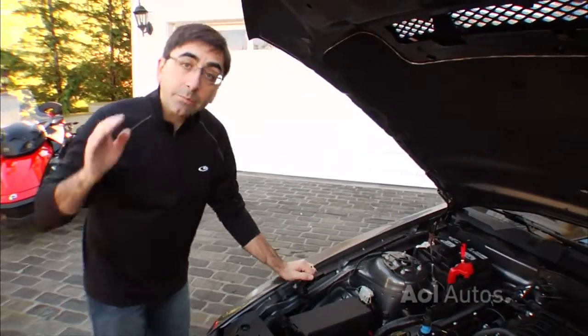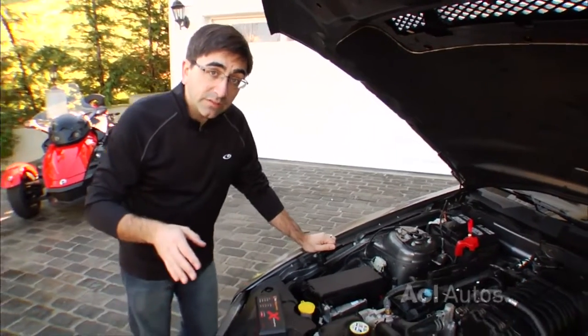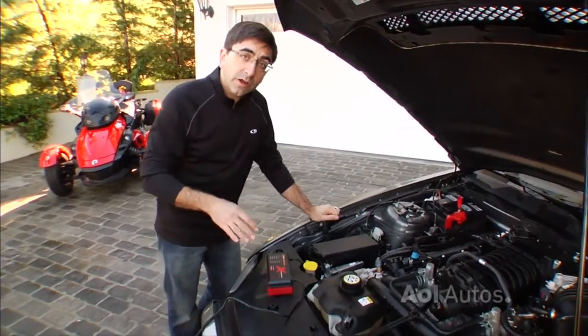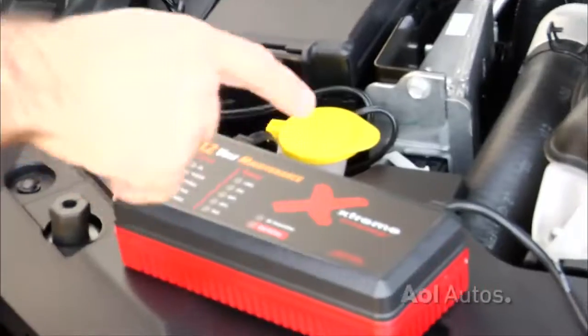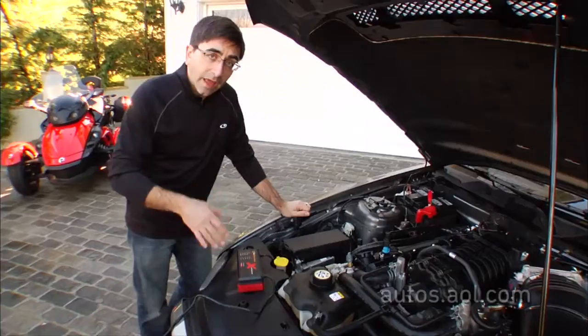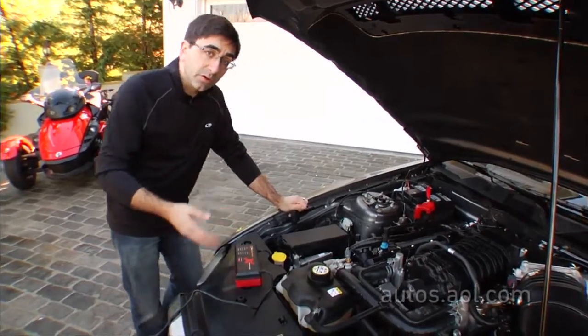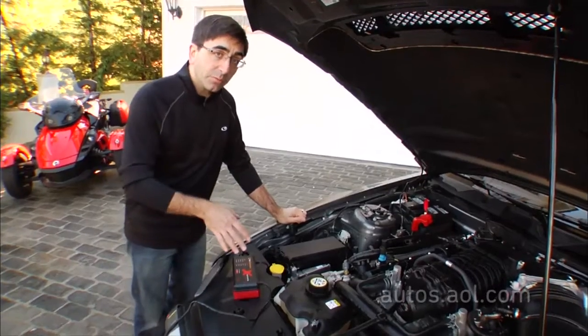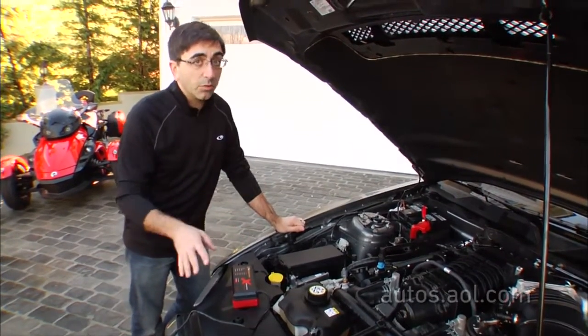Now, if you want to prevent a dead battery in the first place, or extend the life of the battery you currently have, you might want to try a battery reconditioner. This one happens to be the Extreme Charger from Pulse Tech Technologies, and it actually has a charging cycle that can recondition a battery and extend its life. But even if you use a product like this, batteries still won't last forever.